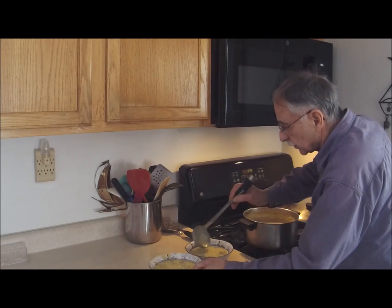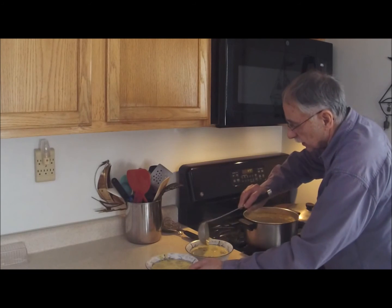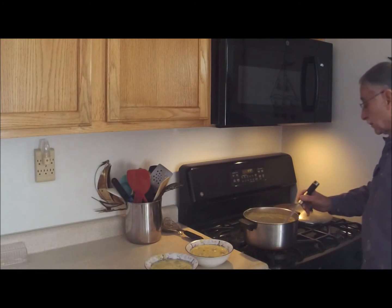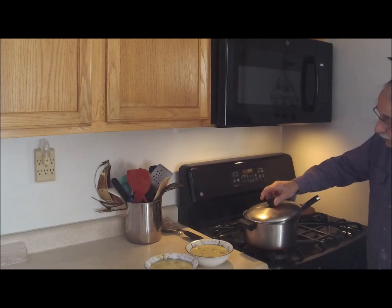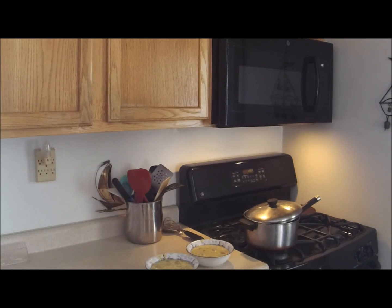There we go — plenty of meatballs for everybody. Did I miss one for Paul? I think I cheated him. Can't do that. There we go. I hope you enjoyed the quick cooking lesson today. There wasn't too much to it, but it does make a pretty doggone good lunch. Lloyd Dusselt Sr. checking out — going to have some lunch.